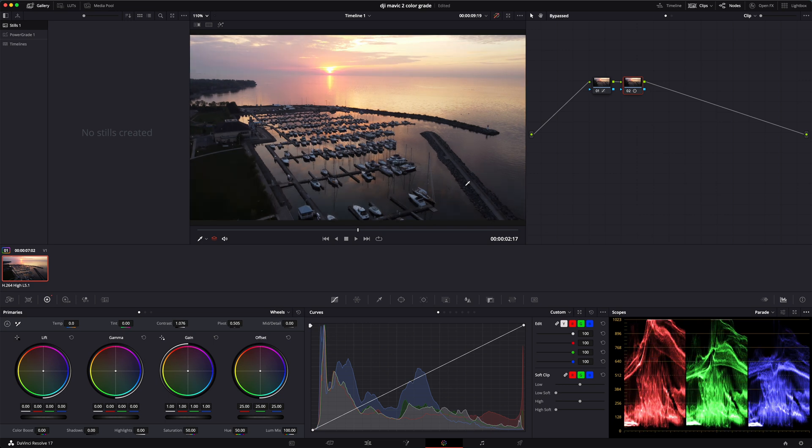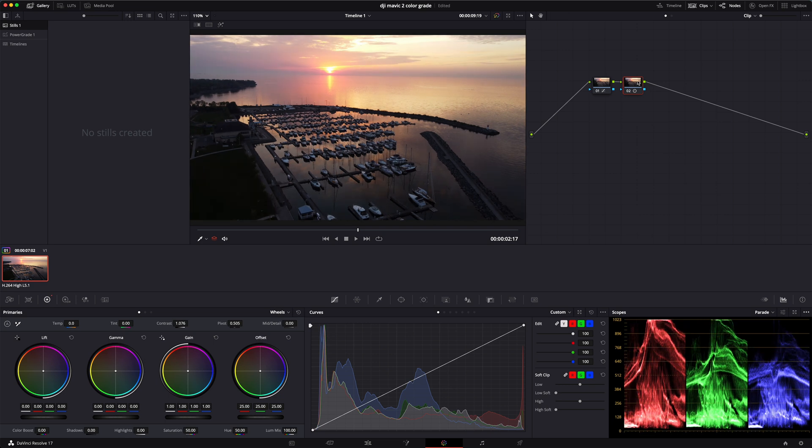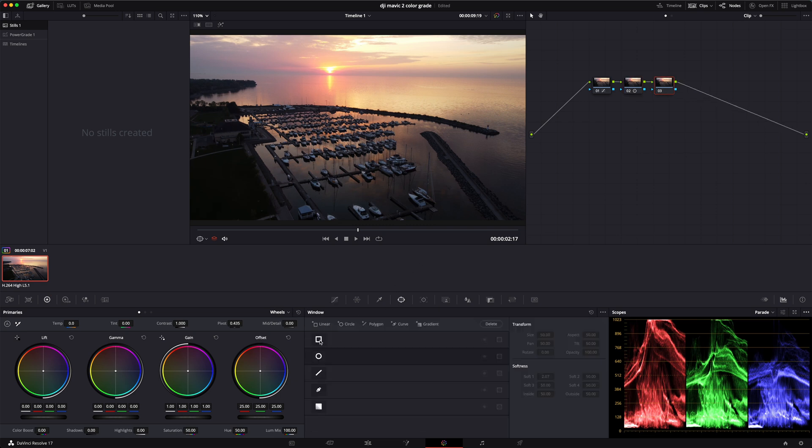The issue with footage from the DJI Mavic Mini 2 is that it doesn't have much dynamic range, so if you reduce the highlights it affects the entire image. A way around that is to use your power windows or a gradient filter depending on your software. In DaVinci Resolve, I'm going to create another node and then use the power windows — working with the bottom part of the footage first and then the top part second.